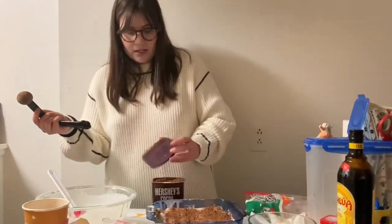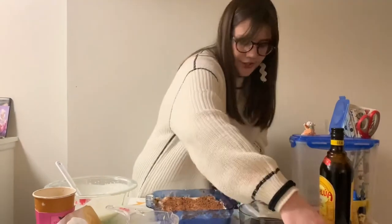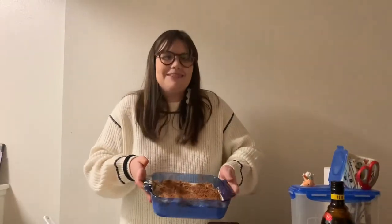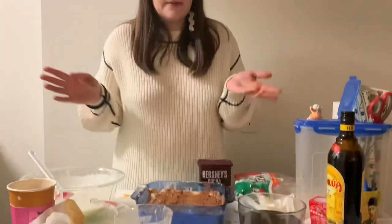You just sprinkle the cocoa powder on top, and then you take your completed dish and put it in the fridge for three to four hours. Some people like to do it overnight, but from all of my tiramisu-eating experience that lets it sit a little too long. I think three to four hours is the way to go, and then it should be ready for eating.